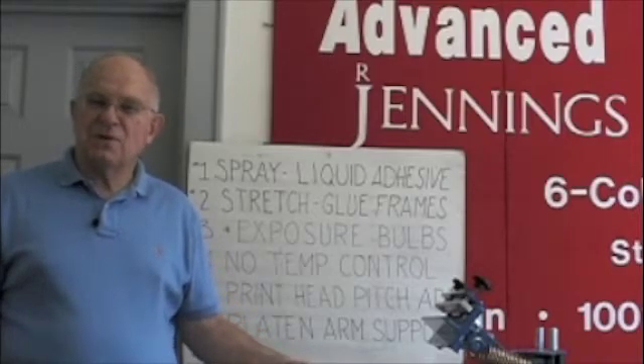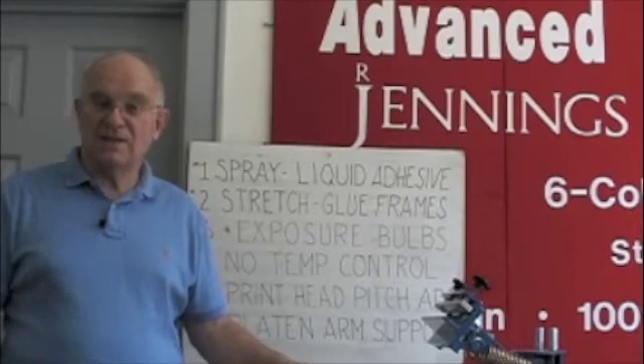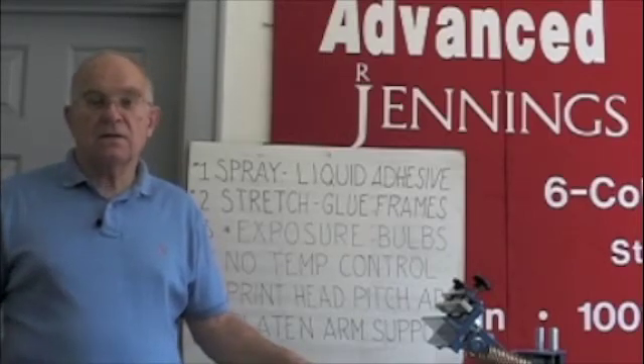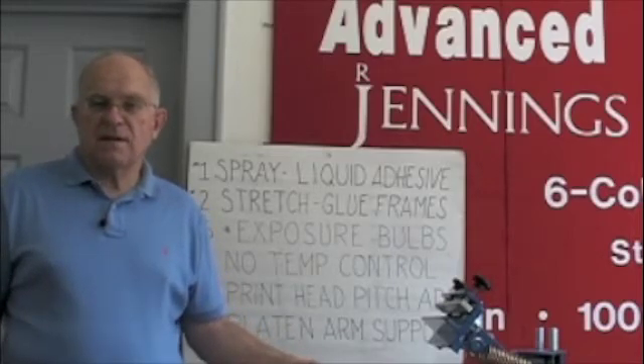Anybody who sells you a multi-bulb exposure unit doesn't know what they're doing — they're doing you a great disservice. Don't buy one; it's a mistake. You're cutting yourself off from halftones, detail, and all the high-end work.